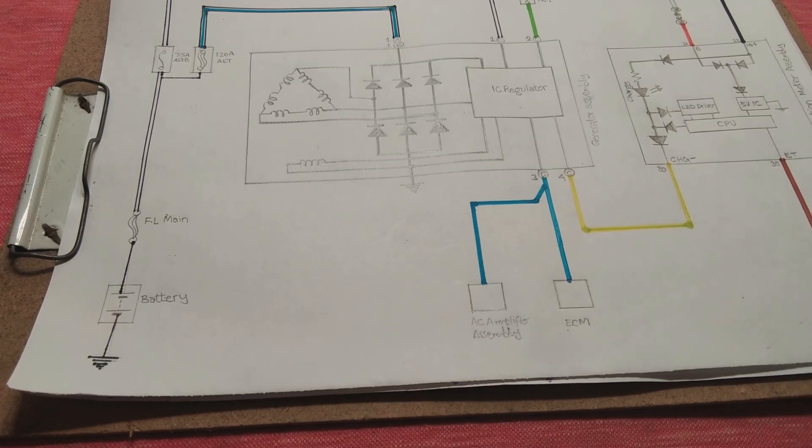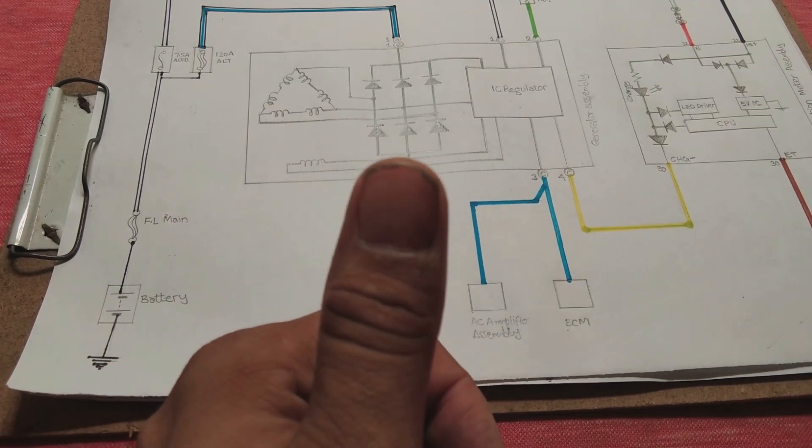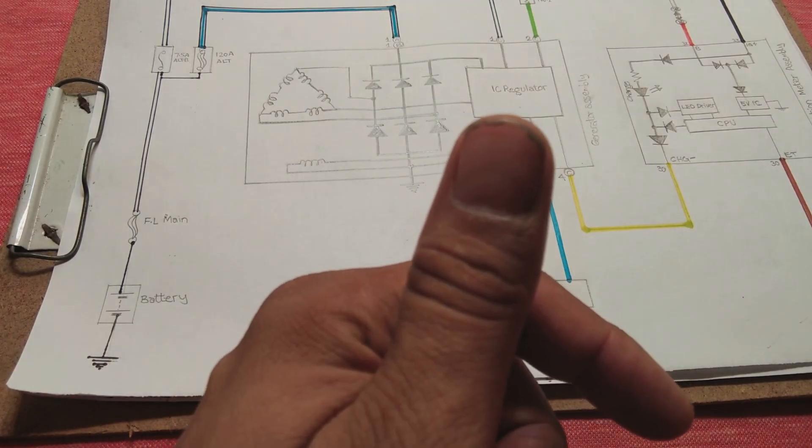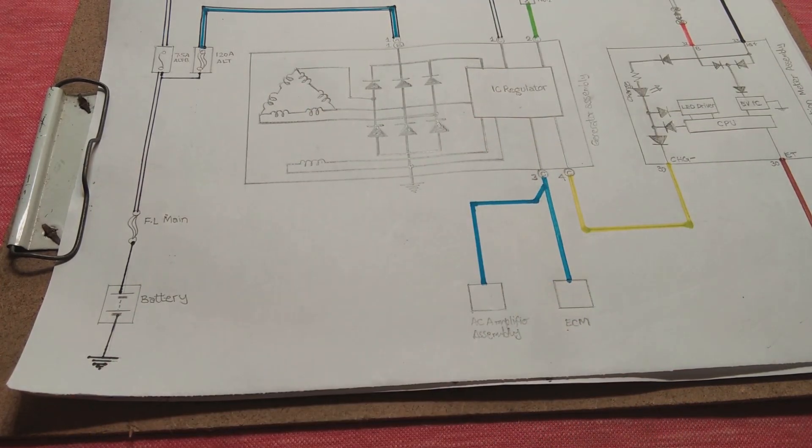That is how the car charging system works. Hope you learned something. If you did, please give a thumbs up, subscribe to the channel, and press the bell icon to get notifications on each upload. Thank you for watching.